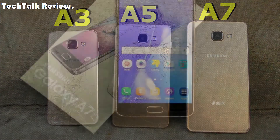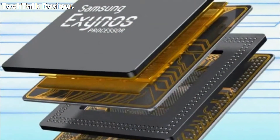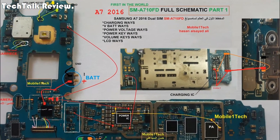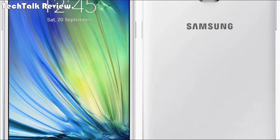Platform OS: Android OS 6.0.1 Marshmallow. CPU: octa-core 1.9 GHz Cortex-A53. Chipset: Exynos 7880 octa-core. GPU: Mali-T830 MP2.